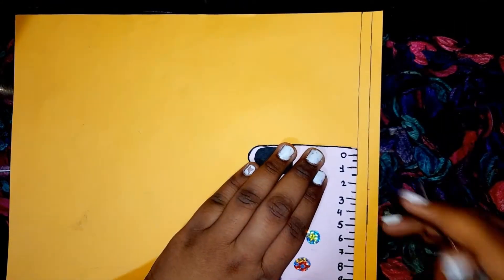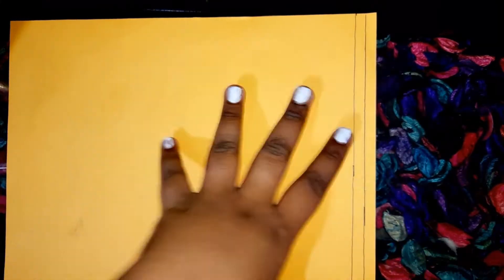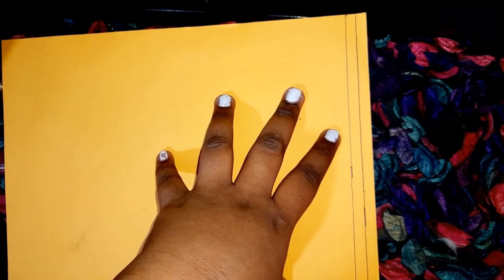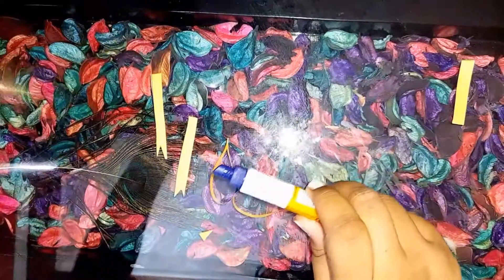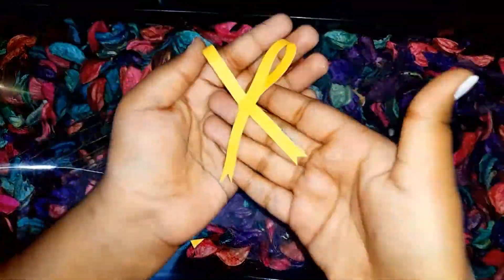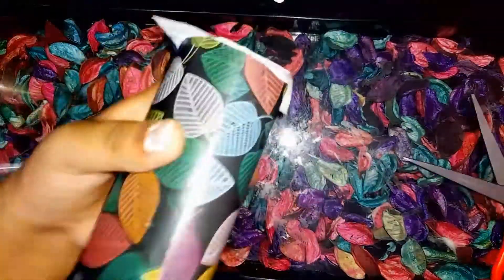Now we have to cut it. Here I am making two strips, and now we have to make a paper bow like this. Our paper is dried now, so we have to cut it.